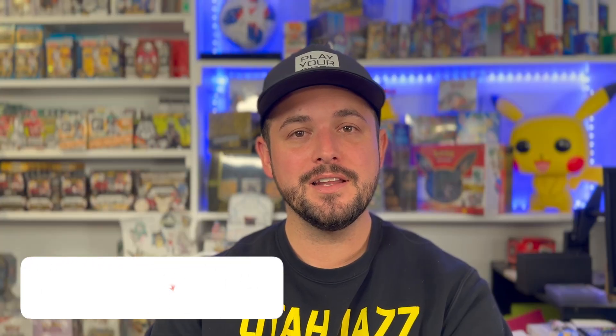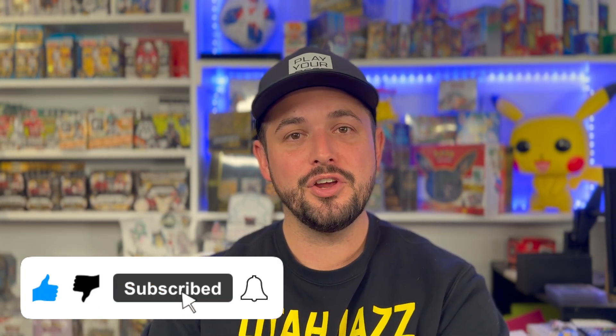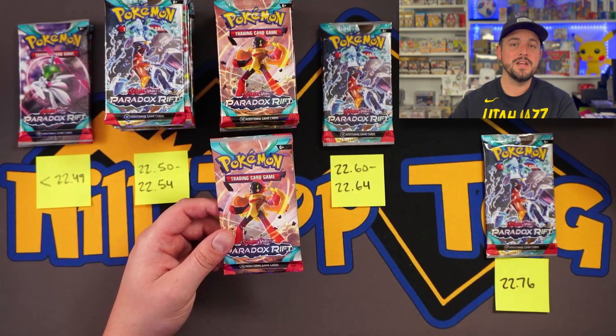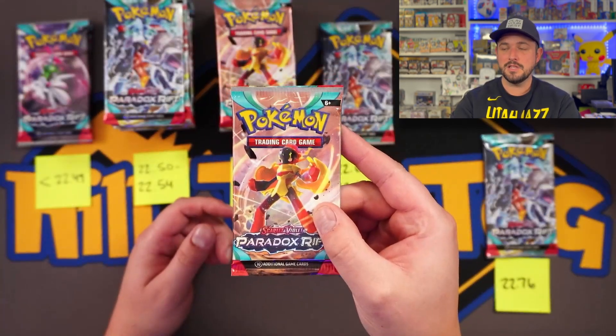We're going to start on the lighter side and work our way to that heavy pack because I have a little bit of a concern. But guys, before I get into this first one — don't forget to like this video, smash that subscribe button, click the little bell to get notified each time we post. We're less than 50 people away from 20,000 subscribers, so be that person to get us there. All right, let's start with the lighter pack.